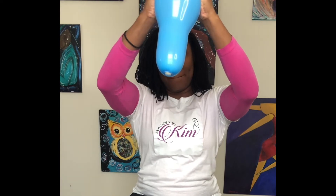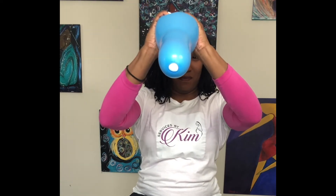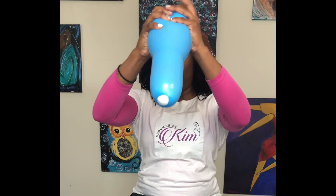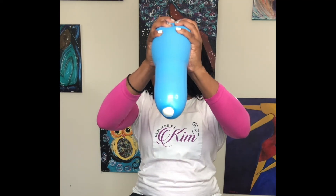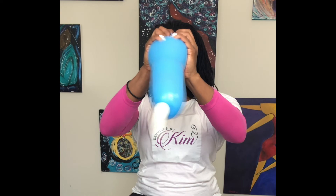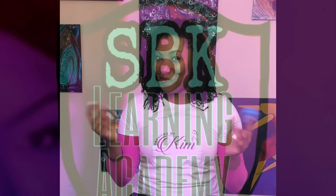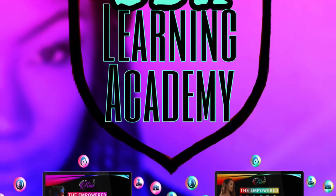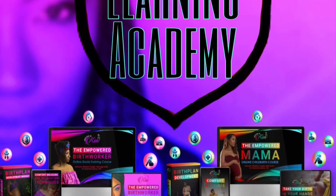Of course, the uterus doesn't look like this, but this is great for the description. And as you see, as the contractions continue to happen, the baby's head continues to come down and you get dilation until your baby's born. This will help you understand how effacement, dilation, and the contractions work together. For more on birth and labor, check out SBK Learning Academy with full online courses.